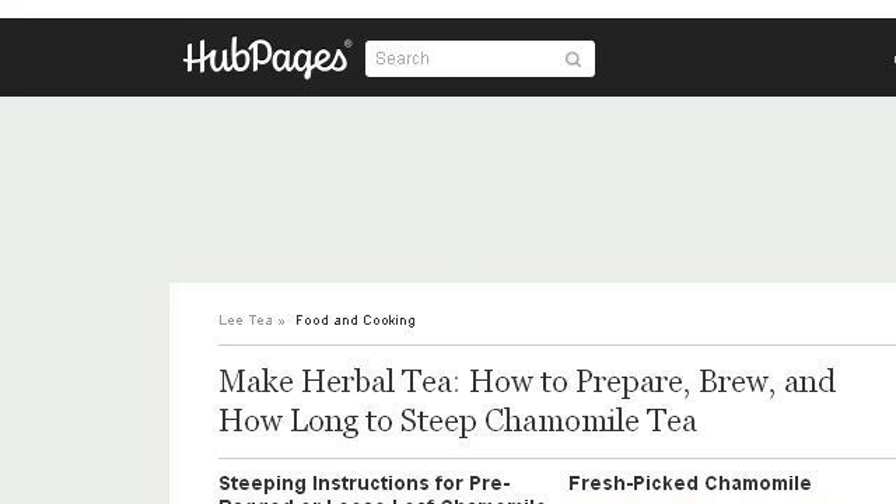The most helpful site to learn about how to make chamomile oil is lita.hubpages.com, specifically the page titled 'Make Herbal Tea: How to Prepare, Brew, and How Long To.' Here's the link.